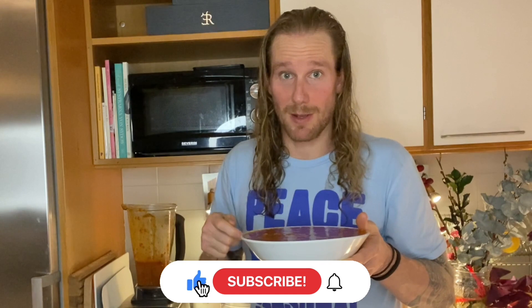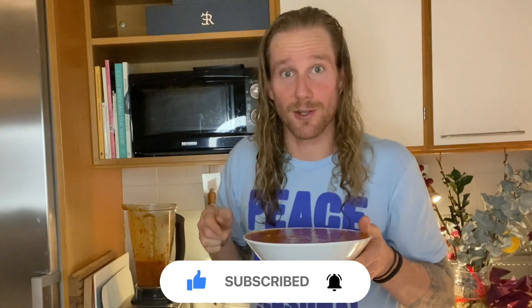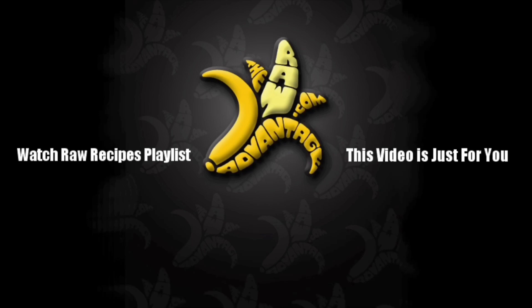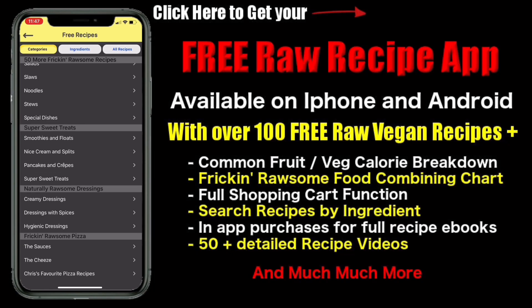This is also great with bananas — banana fennel rice pudding, or a banana persimmon fennel rice pudding. Three different ideas! If you like my raw recipes and videos, give me a big thumbs up, hit subscribe, and hit the bell notification to be notified first when a new video pops up. As always, wishing you much peace, love, and seasonal fruit. Don't forget to check out my raw recipes playlist, grab your three free ebooks, and get the free raw recipe app on iPhone and Android with over 100 free raw recipes, calorie breakdowns, food combining charts, and so much more.